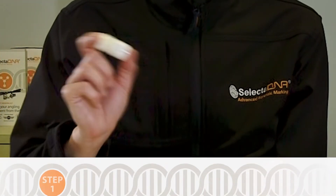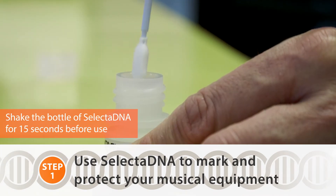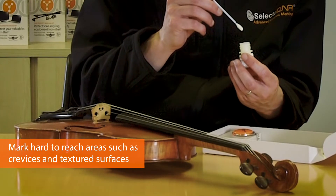Shake the bottle of marking compound for about 15 seconds to ensure all the microdots are dispersed throughout the liquid. Then, with one of the applicators provided, dip the applicator into the solution, taking a small amount of the liquid.